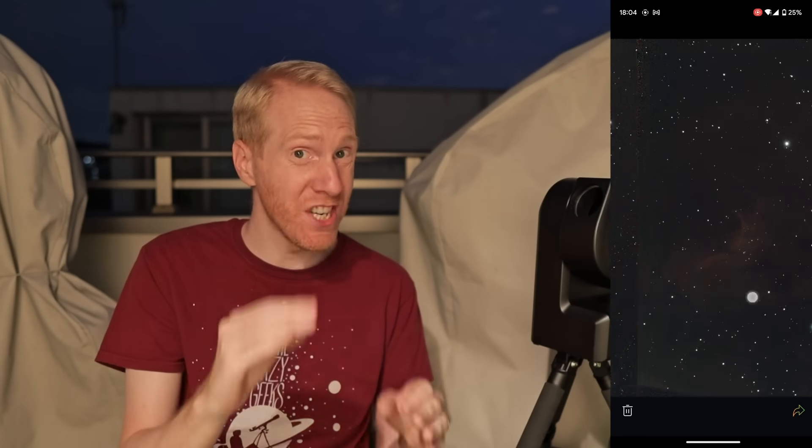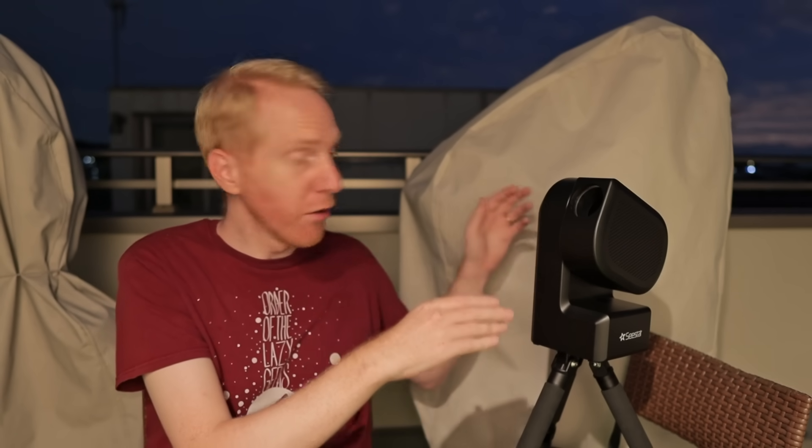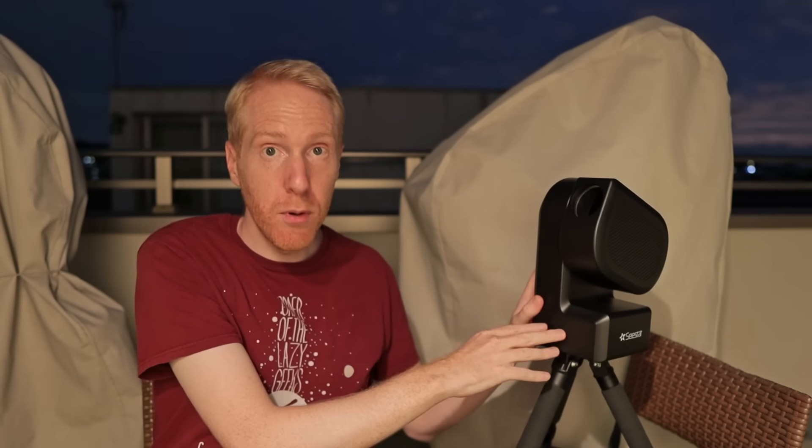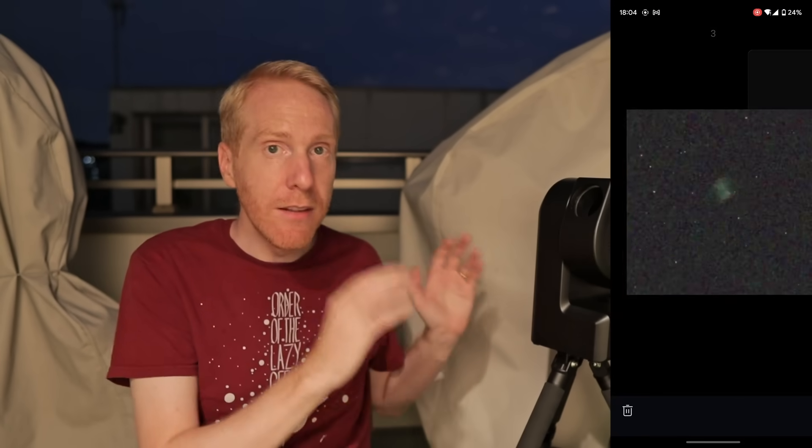Another common question: how do you get files off of this? There are actually two ways. You can share the files using a ZWO account — I don't really like that; I wish we could share to Facebook, Instagram, or Gmail using the smartphone share feature, and hopefully that will get implemented. Or you can connect the telescope via its USB-C port to a computer — it has to be turned on — and the computer will recognize it as a mass storage device, just like any USB stick. You'll be able to download files, delete them, etc. You can also view and delete images directly from the smartphone app.